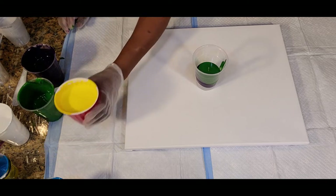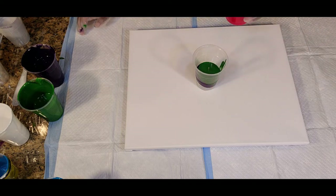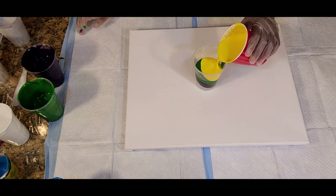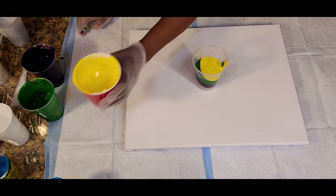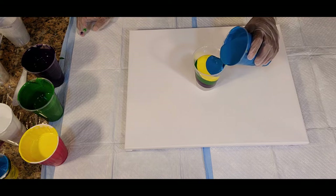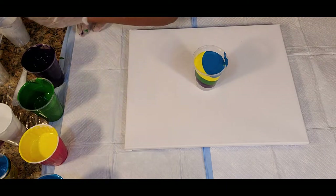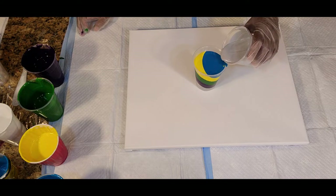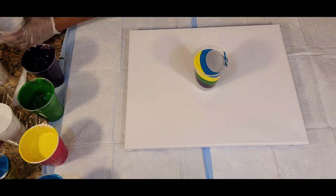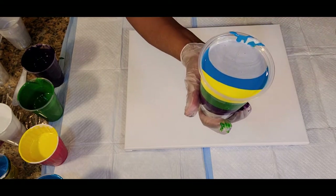We need about 14 ounces and this is a 16 ounce cup, so I'm thinking we'll have enough. Here we have the lovely Liquitex Basics Cadmium Yellow Deep Hue, putting that in, along with the Liquitex Basics Turquoise — so, so pretty, just love this color too. That's probably about 14 ounces. I'm going to put a little bit more silver on top. There we have it. You can see how nice and pretty those colors look.